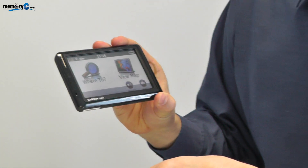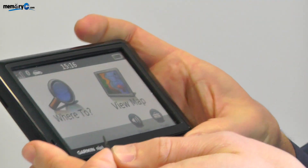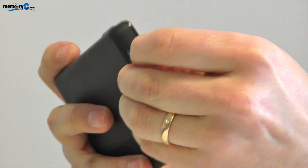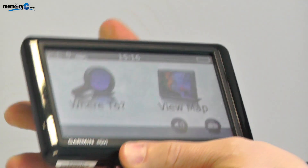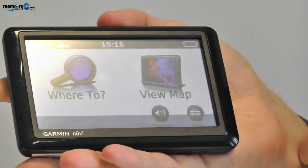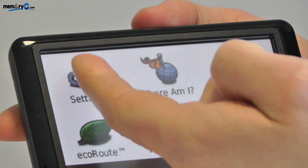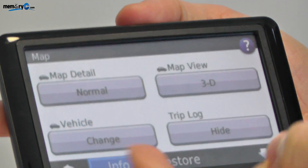We're going to be installing the map on a Nuvi 1490 that uses the microSD type. To install it, simply insert the memory card into the slot, click it into place, and on the GPS choose Tools, Settings, Map, Map Info.